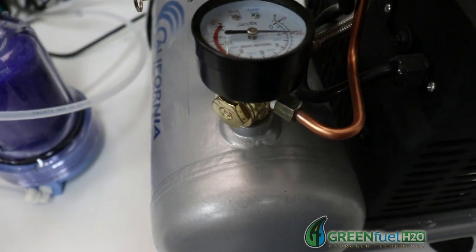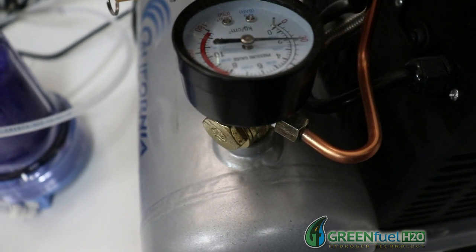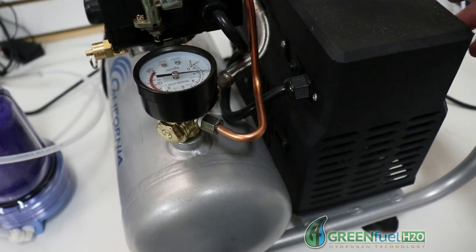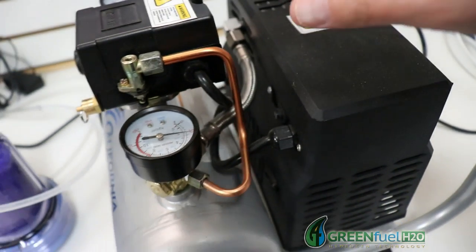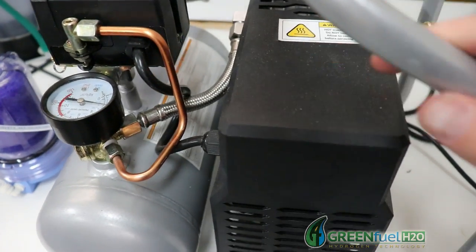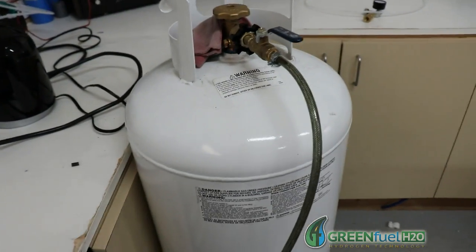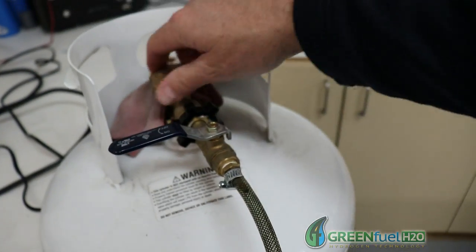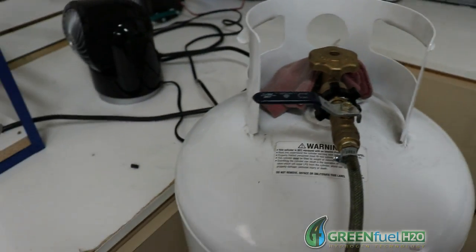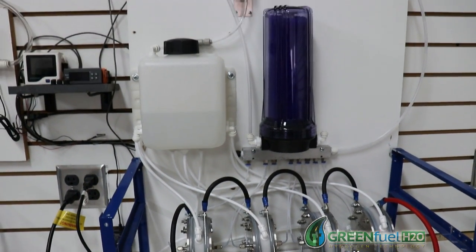All right, we've been evacuating for quite a while now and the needle has stopped moving. So we've pretty much pulled out as much gas as we can with this compressor. We're going to go ahead and shut it off. First, we're going to go over here, close our valves, and shut it off.